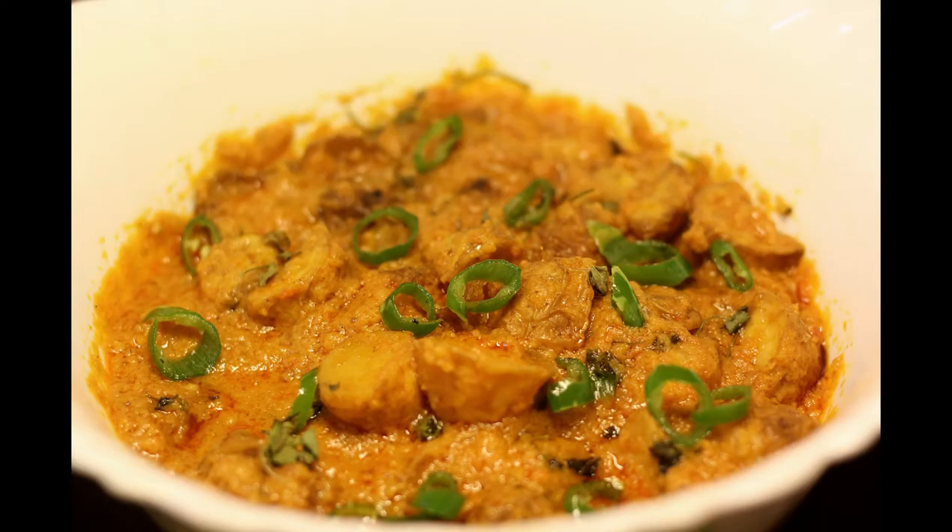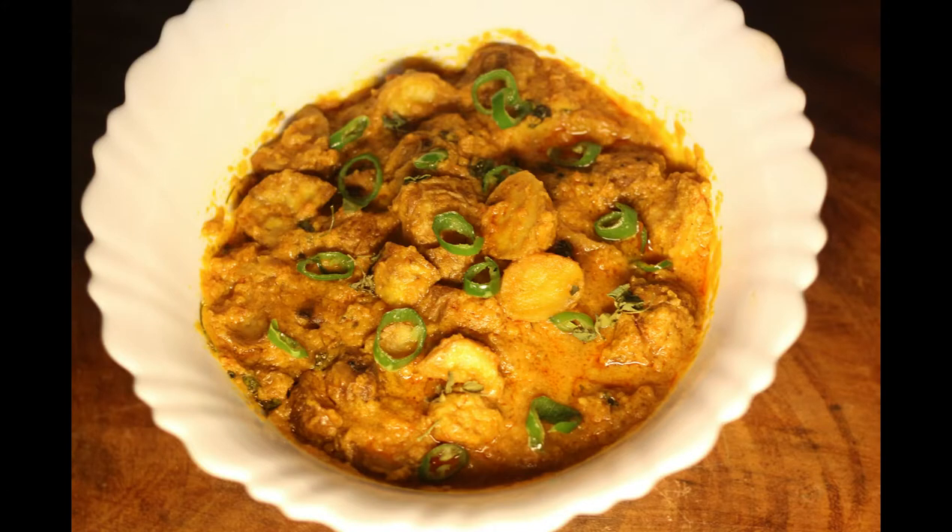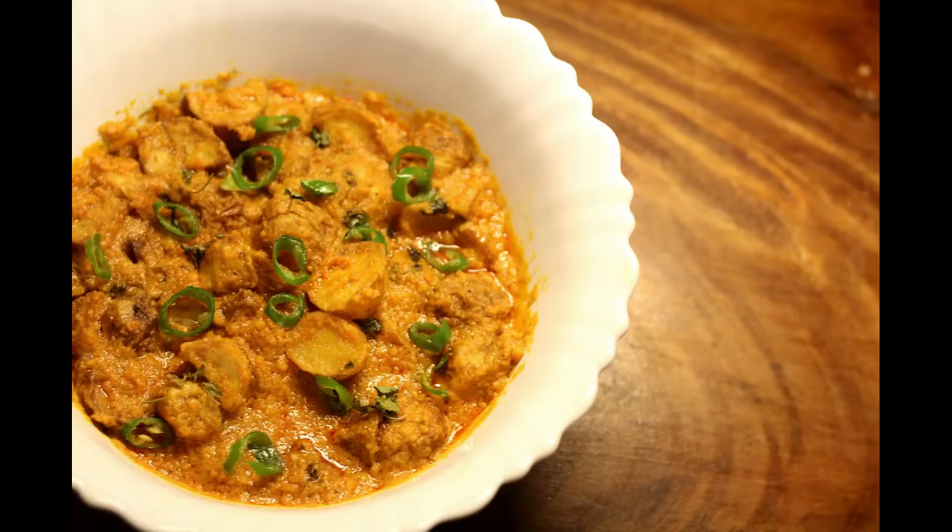This looks so simple because all the more you are making it from your pantry staples. This goes well with naan, roti, Indian bread or chapati.